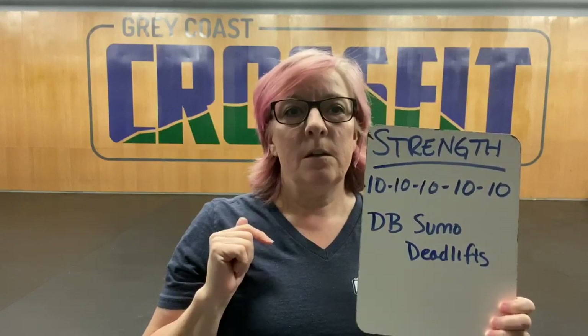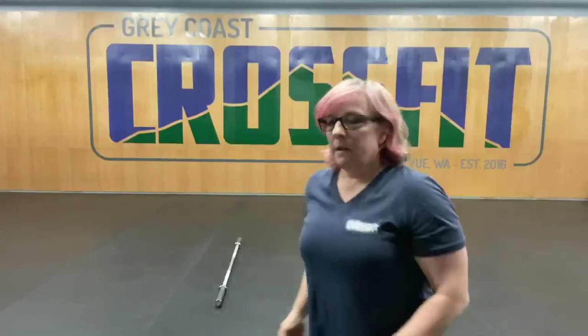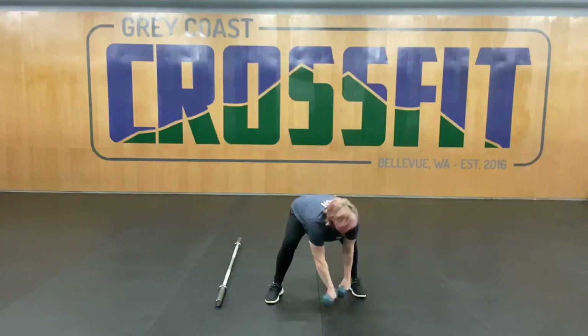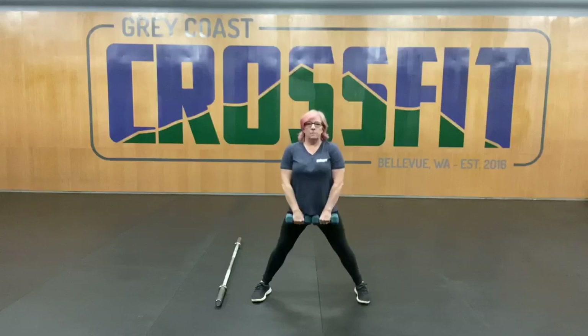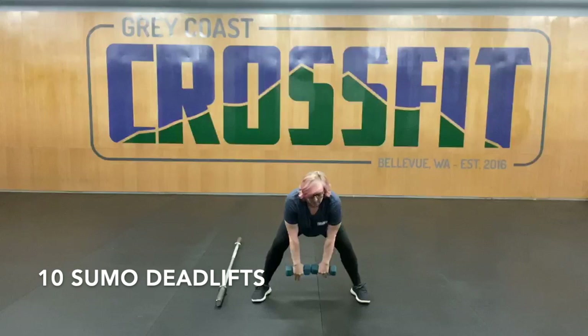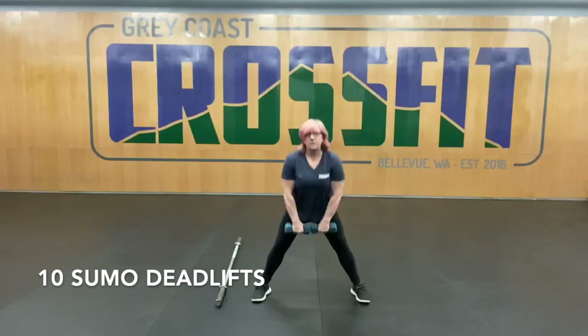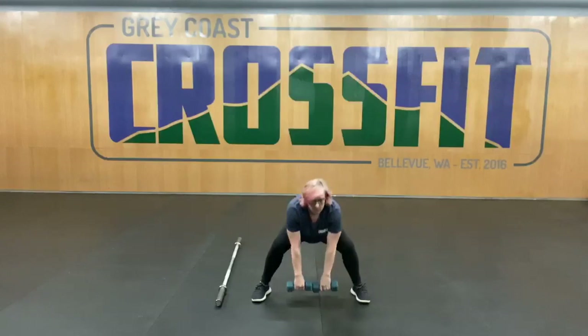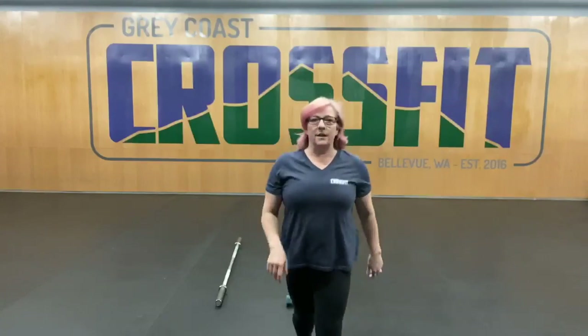Then we'll get into our strength element. For our strength element today, we are going to be doing five sets of 10 dumbbell sumo deadlifts. I will show you what that looks like here. We're going to get into that nice wide sumo position for the deadlift. Get those dumbbells kind of in between, a little bit high off the ground — kind of mid-shin. Up, down, and up. We'll do 10 of those for five sets. That'll be your strength for today.